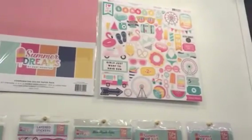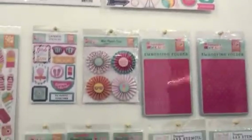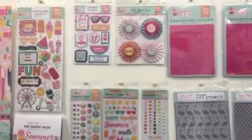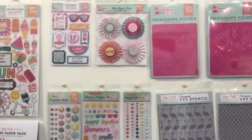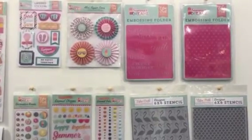And then the sticker has the same icons and images you might find on the paper. Below here we have chipboard accents. These are a little bit thicker of a sticker. And then we have layered stickers. You could use one or gold. We also have our popular new mini paper fans.